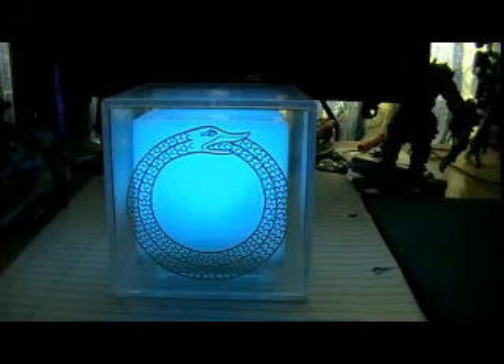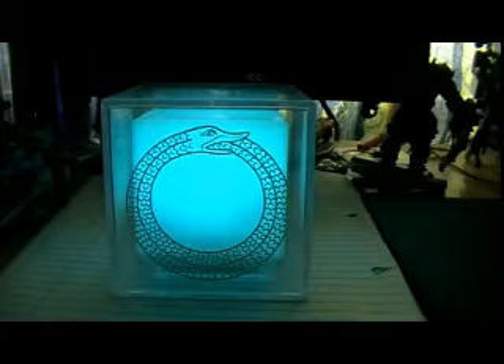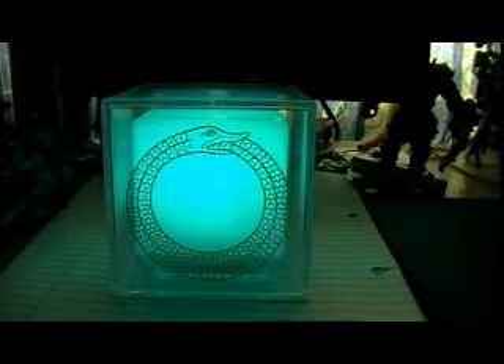According to the instruction manual it says 'mood' - or it could be 'mode', it could be a mistake. But it would explain why it has different colour changes. And look - it's gone to green.